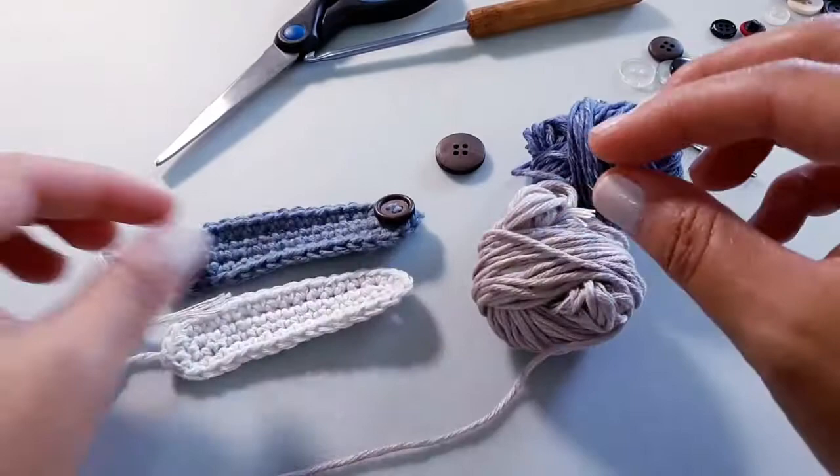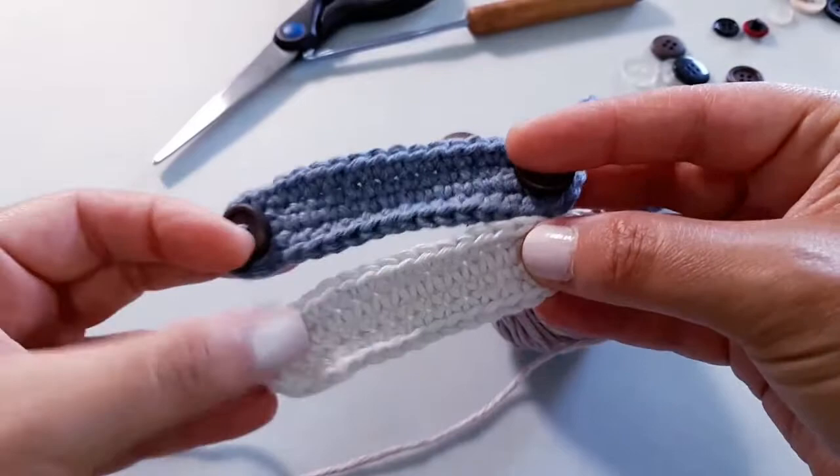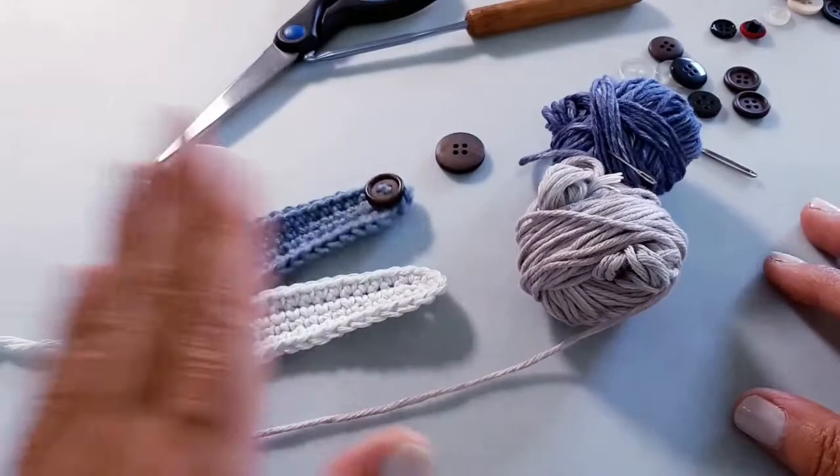You can make them in whatever lengths that you like. You can see with this one here I did a little smaller, and then this one I made it just a little bit longer, and that way you can kind of adjust things as you go along.